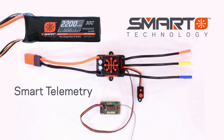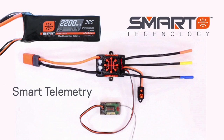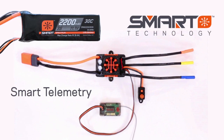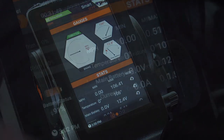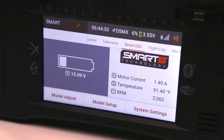Now, with Smart Technology, all you need is a smart electronic speed controller, compatible receiver, and battery — it's that simple. Get instant information on the speed of your model, temperature of your vital electronics, and even utilize the built-in current sensor to tune your model's performance.